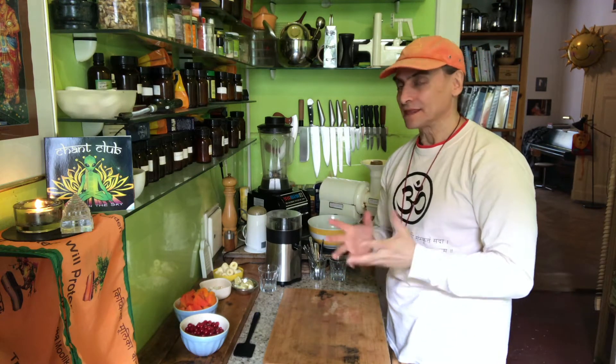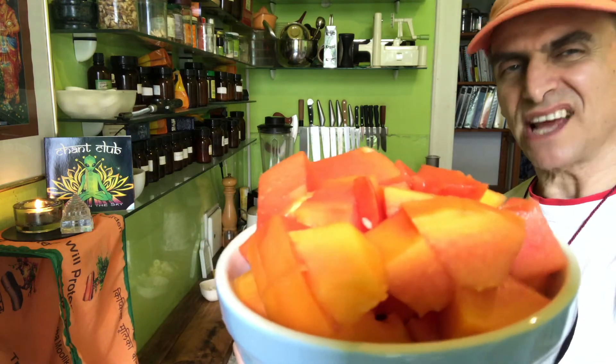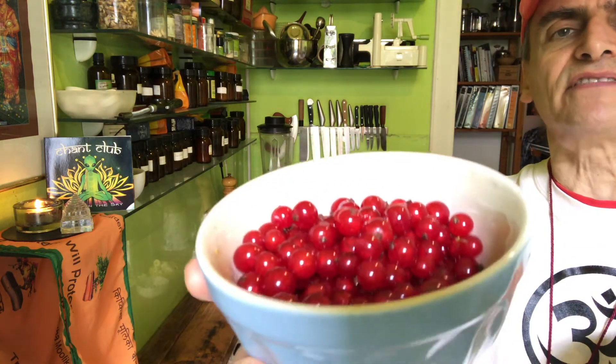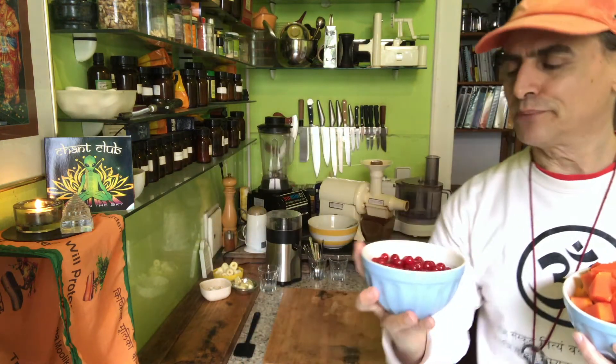The main fruits today are papaya and red currants. Papaya is very high in fiber — it's a breakfast on its own and has a gentle flavor that is open to intense seasoning: sweet, sour, or even very spicy like chili. And red currants are a very sour, sweet-and-sour fruit — they are perfectly ripe in July right now.